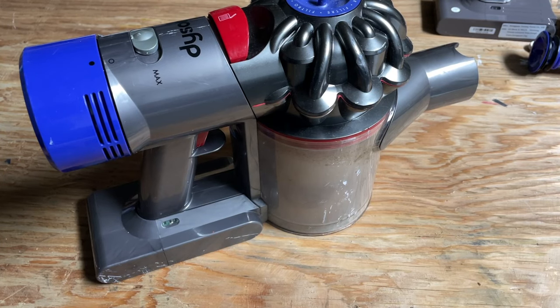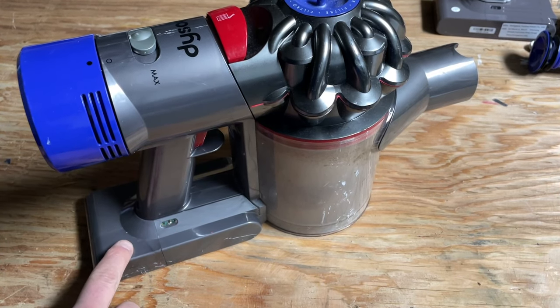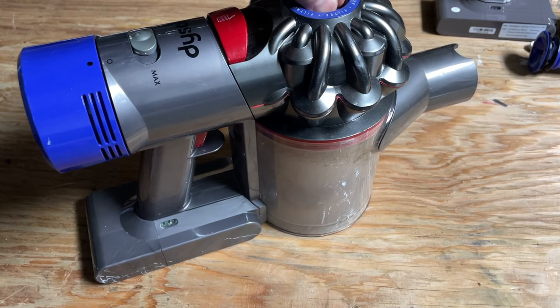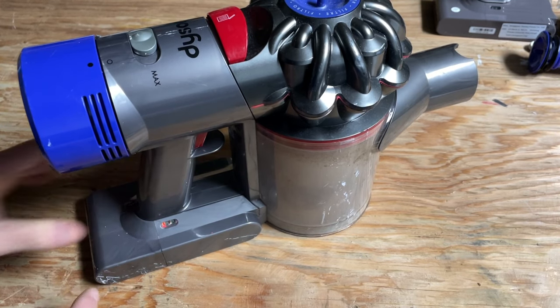One of the worst things that can go wrong with a Dyson vacuum is something called the red light problem. This is when you press the button to use the vacuum and you get a blinking red light. You'll check all the normal stuff — is the filter in place, is the battery charged — and it just won't work. You'll just get a blinking red light.